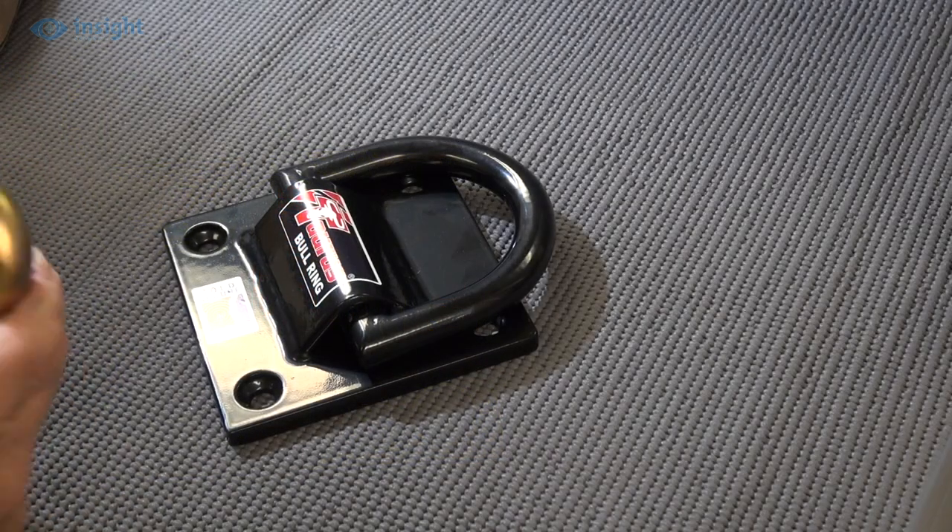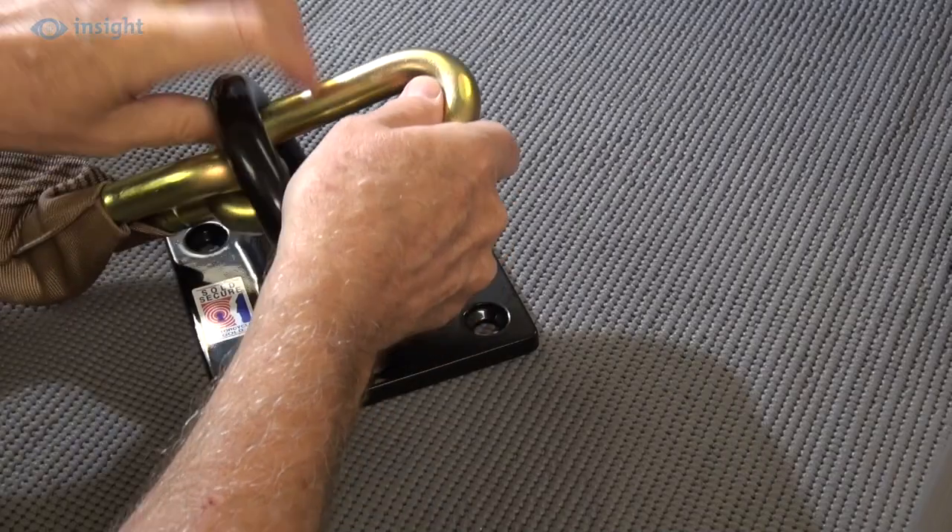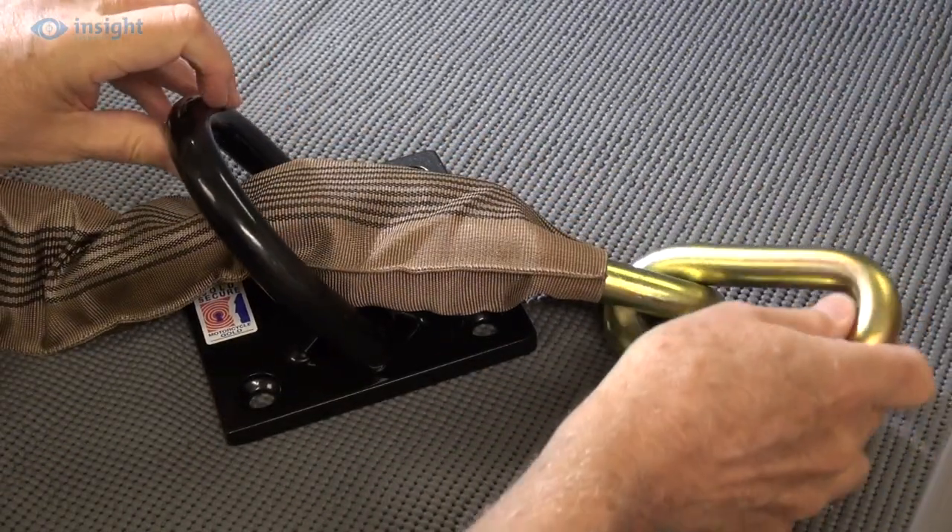With the large D-ring raised, the unit will easily accommodate a 19mm chain as shown here, or two smaller chains.